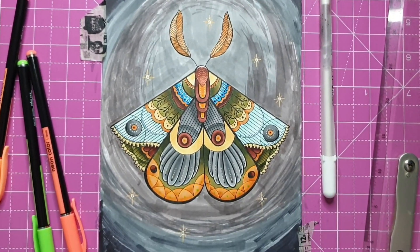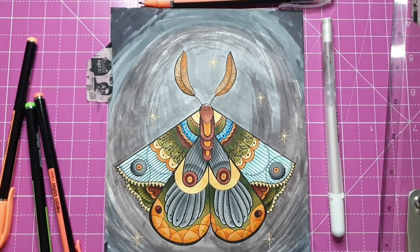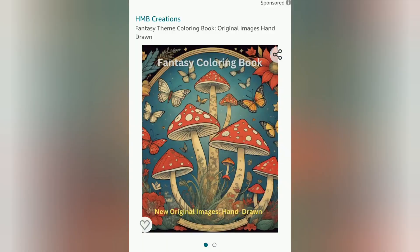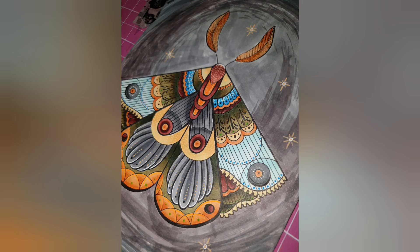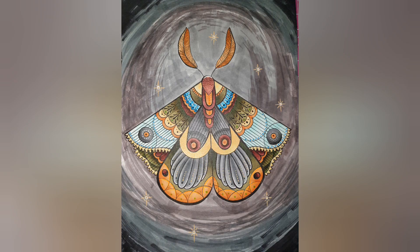If you guys enjoyed this video please consider liking and subscribing. If you want to color along with me, I'm going to show you a screenshot of my coloring book — the name I published it under is HMB Creations and you can type into Amazon: 'Fantasy Scene Coloring Book Original Images Hand Drawn' — that is the cover. Thank you so much for watching, I hope you enjoyed, have a wonderful day. I really really appreciate you guys — bye!